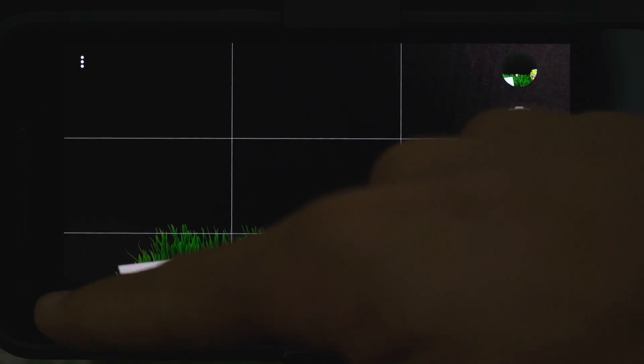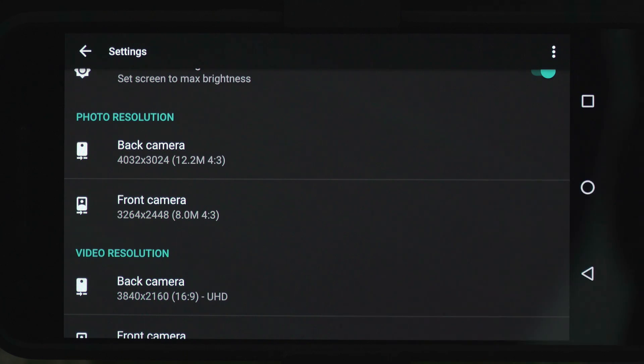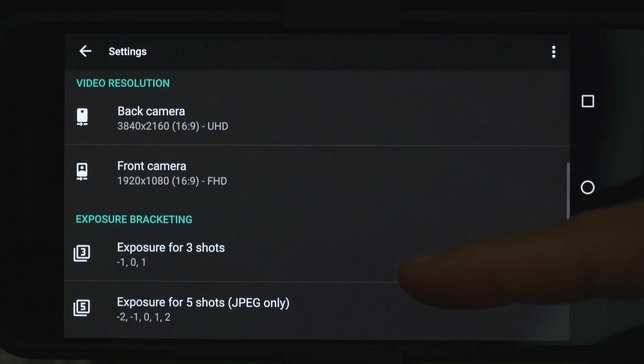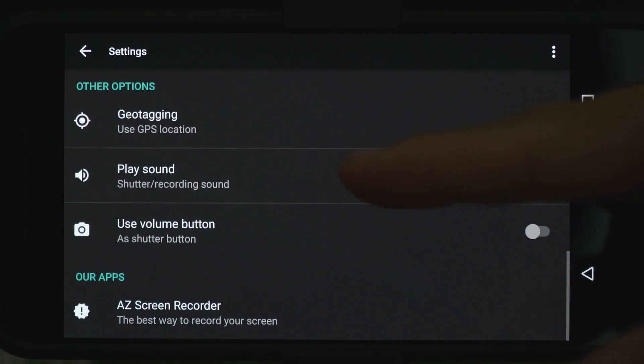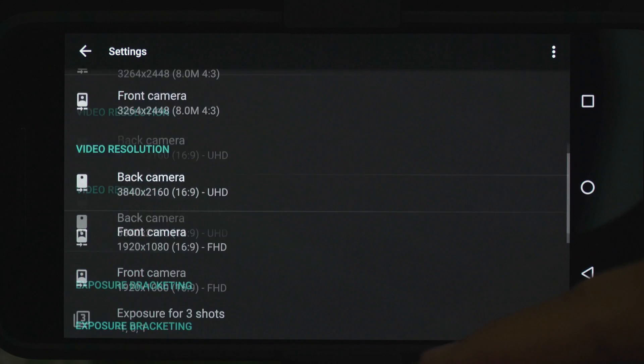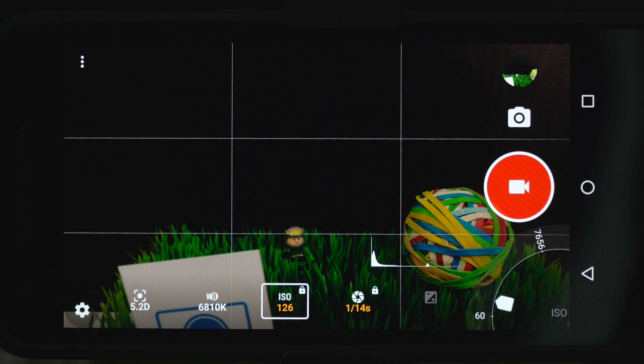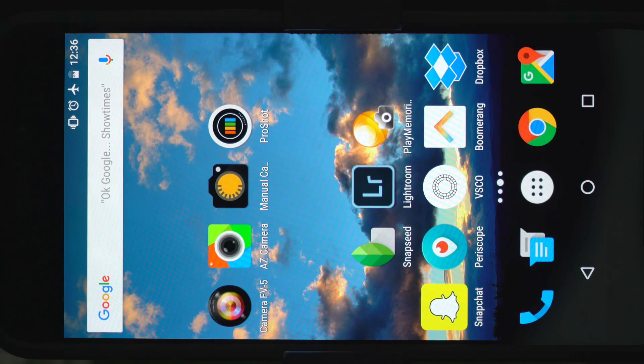We can go into settings and we've got a histogram, setting the screen to max brightness, choosing your resolutions if you want to shoot at something slightly under the max, exposure bracketing, and of course geotagging and volume button. And that other app, AZ Screen Recorder — I may have mentioned I really like it, it's a great way to record your screen without needing to be rooted. So that's all pretty nice. That was AZ Camera — works decently.